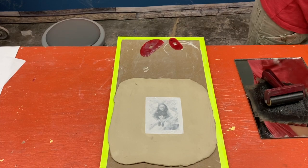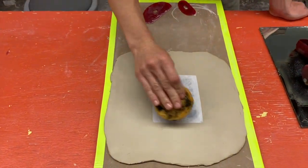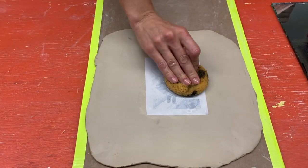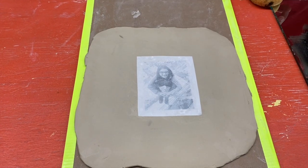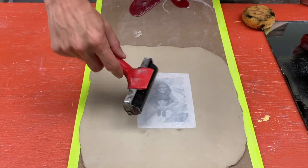I'm going to get a wrung out sponge and pat down on here, and that's just going to kind of help me get any air bubbles out and make sure that the image is touching the surface all the way. You could also use a clean brayer to kind of help push that image down.